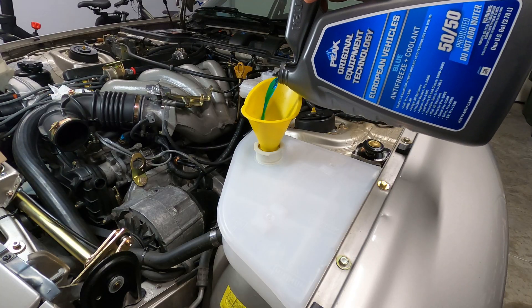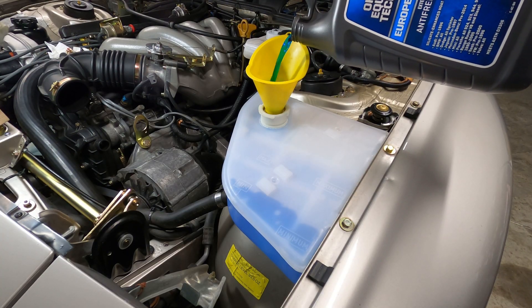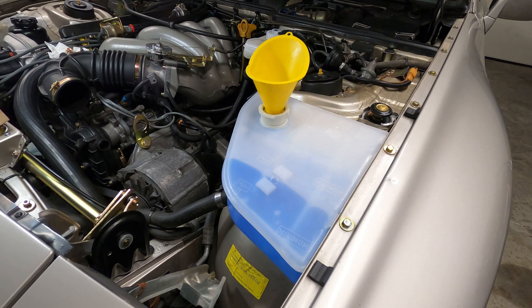We'll then fill the rest of the system from the coolant expansion tank — go ahead and fill the radiator and the tank until you reach the area between the minimum and maximum level. Now the system is as full as you can get it before pressurization.